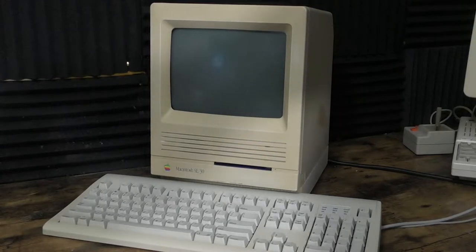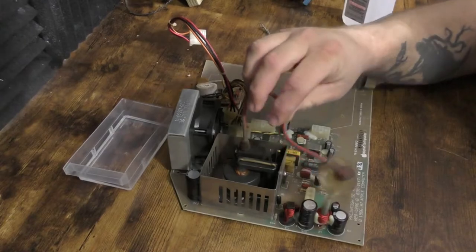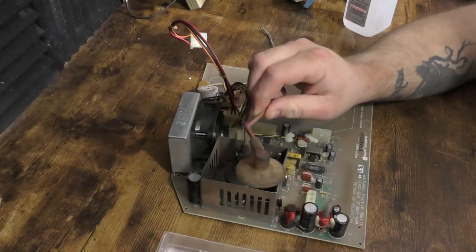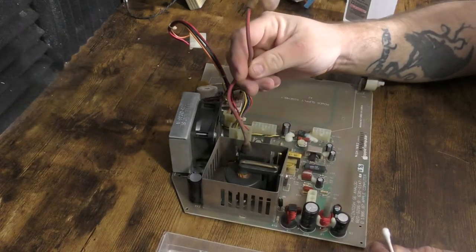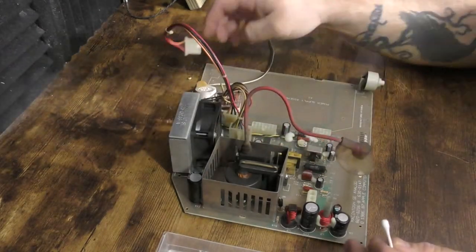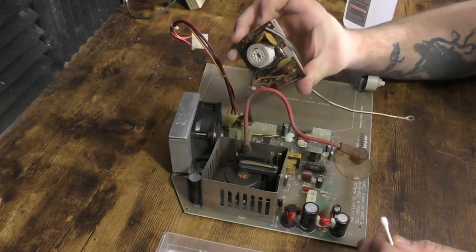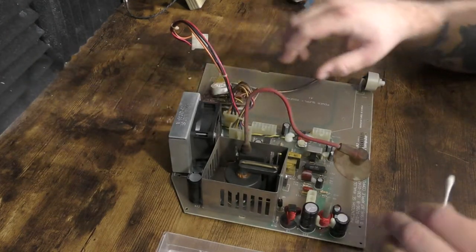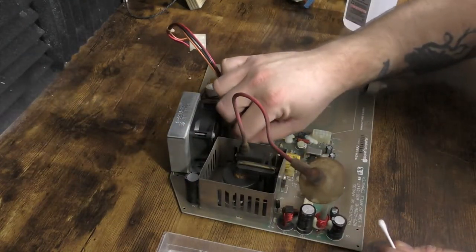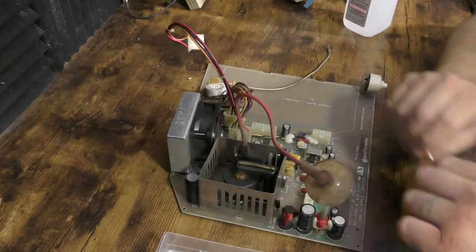But first, here is this disgusting analog board. You can see all the dust, gunk, mold, and crap that I wasn't able to get off in the last video, so we're going to try to get it off now. I'm just going to use cotton swabs and some IPA. I'm going to speed up a lot of the cleaning process and cut some of it out, but I'll let you come along for some of it because it's pretty interesting stuff.